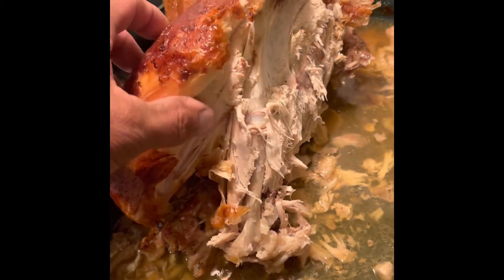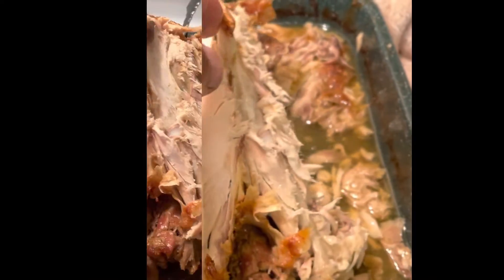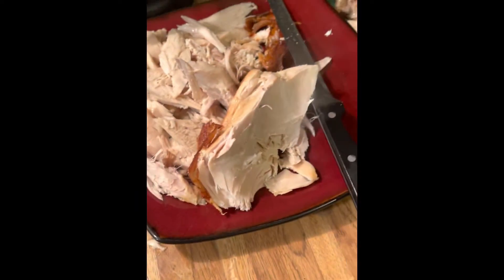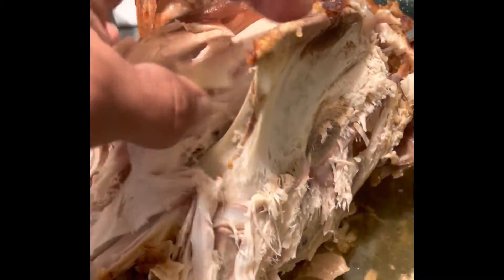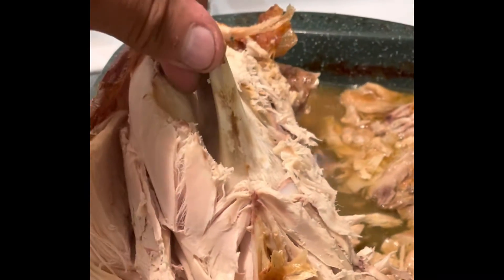You can just break the whole thing right off — basically one-handed. Take the whole piece off like that. You can take this one off too, just spread it off like that.